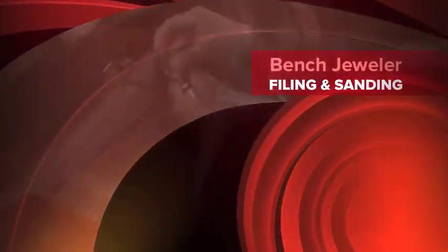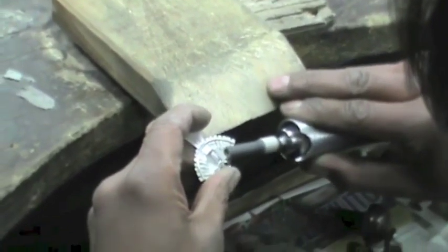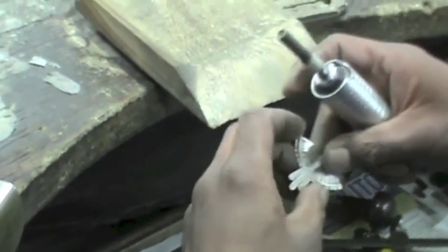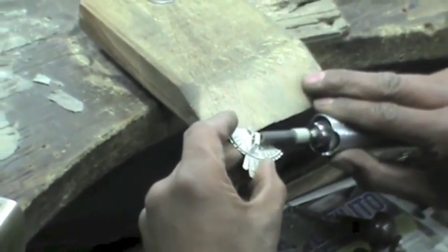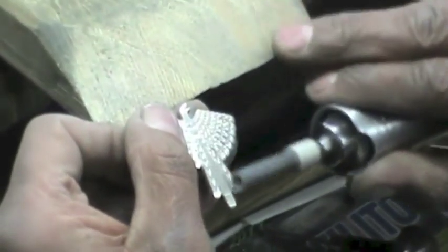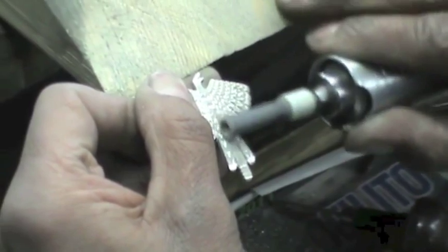Filing and sanding. This process can be quite extensive. It utilizes all kinds of tools, from simple files to sandpaper and very modern sanding machines. There is a very particular tool which dentists as well as jewelers utilize. It is called Mototool, which is basically a rotating motorized tip which has a great number of widgets with different shapes and textures.